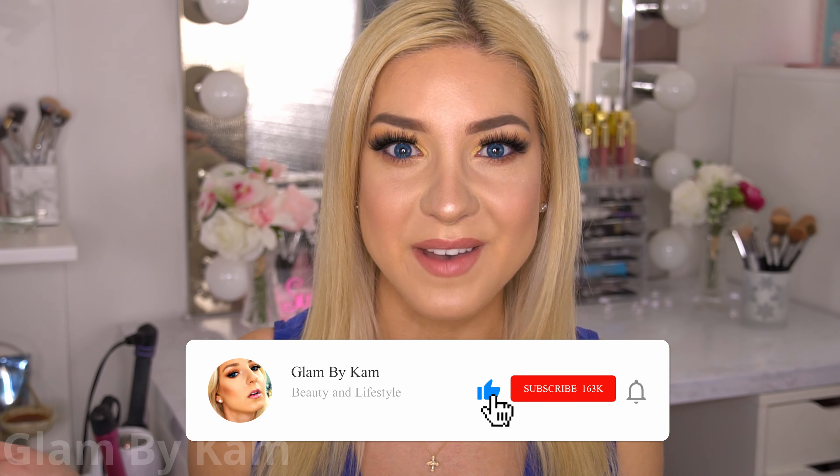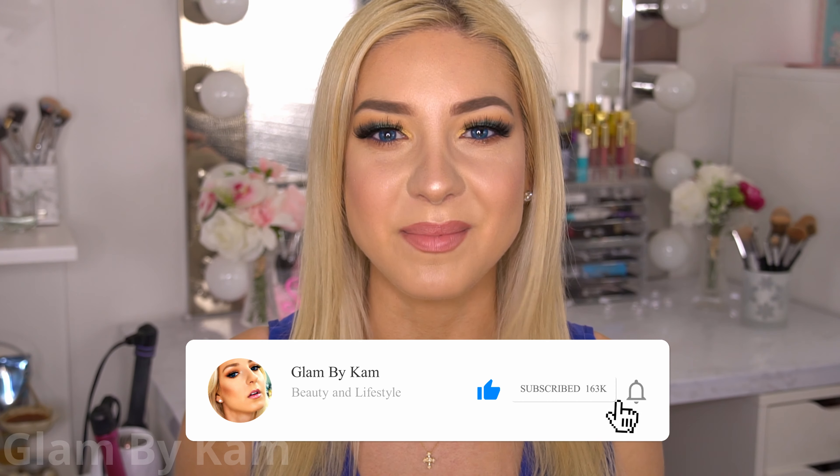Hey guys, it's Cam and welcome back to my channel. If you're new here then welcome and it would mean the world to me if you joined the Cam fam by hitting that little old subscribe button down below.